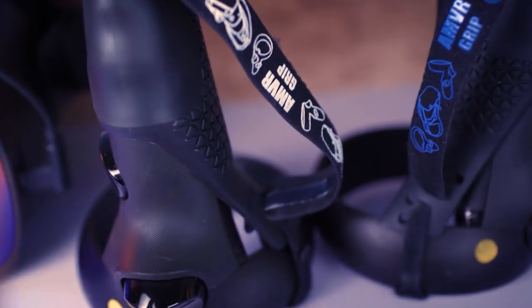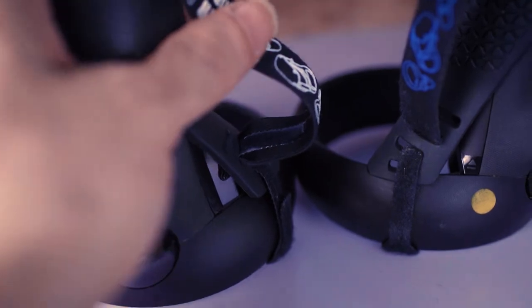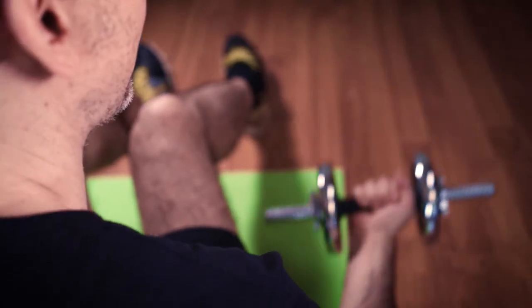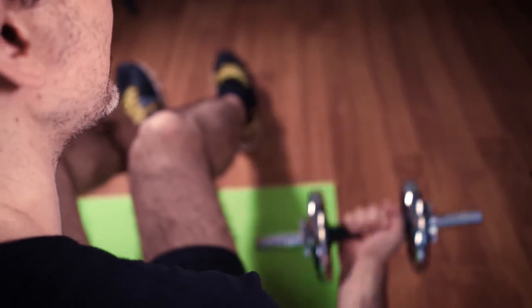Honestly, for me exercising isn't really that much fun, and finding new ways to be stimulated can be challenging. When I discovered virtual reality and started experimenting with various different applications, I realized very fast how much joy it was giving me — being immersed in a totally different new environment — and I also realized I was gaining all the health benefits compared to a normal workout in the real world.